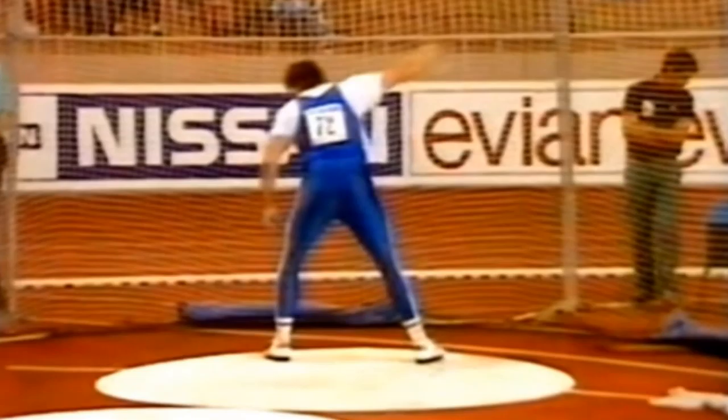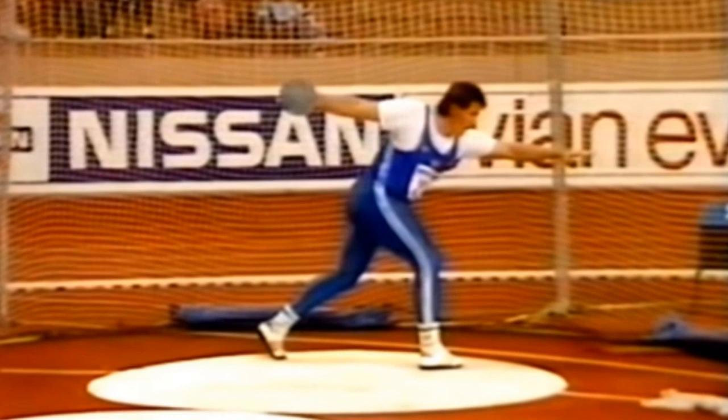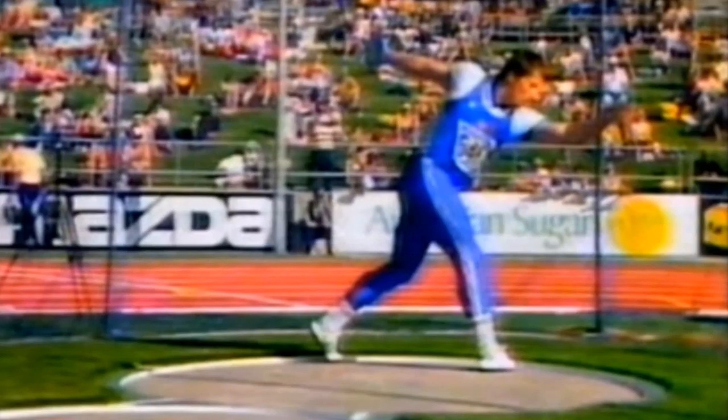As I think about doing analysis on the best in the world, what's useful for us as discus throwers is looking at what's helping them throw far — what is it about their technique that makes them throw so far, and what can we learn from them? That's my goal with this analysis: to identify what they're doing and what basic principles we can learn.